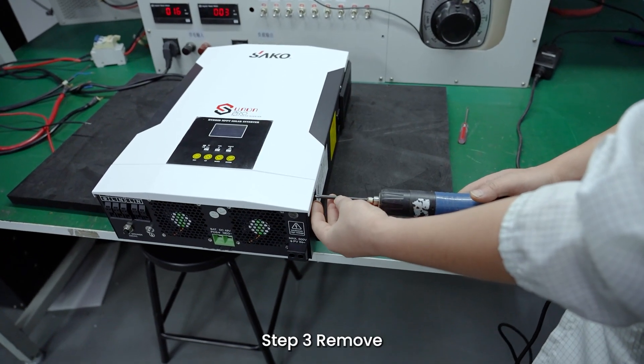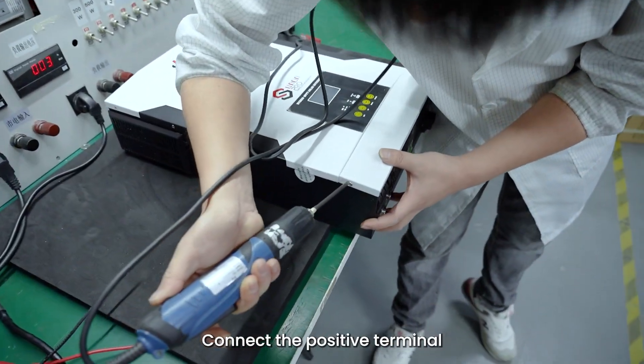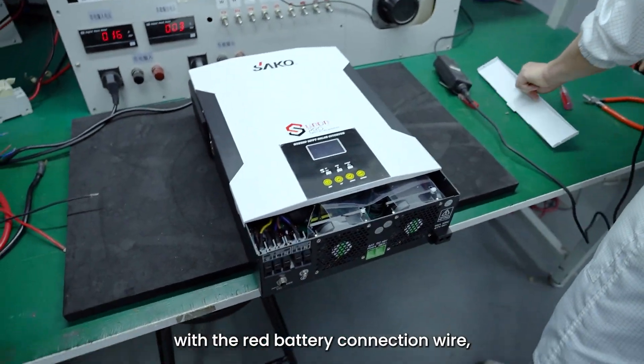Step 3: Remove the two screws of the bottom wiring cover plate of the inverter and remove the inverter wiring cover plate. Connect the positive terminal of the lithium battery to the positive battery terminal of the inverter with the red battery connection wire.